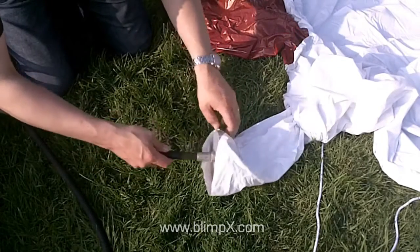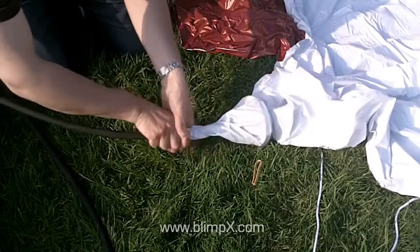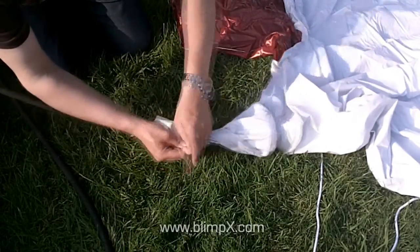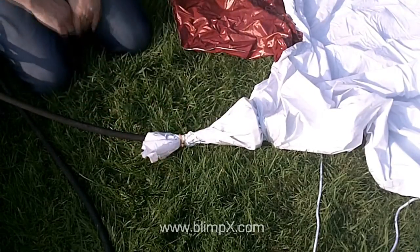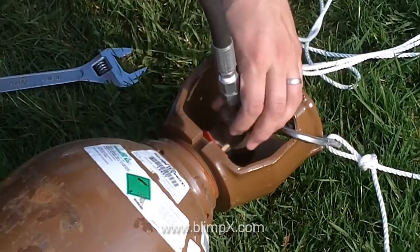Next, insert the inflation hose into the mouth of the blimp and tie off securely using elastic or webbing. Then connect the other end of the inflation hose to the helium cylinder and hand tighten with a wrench.